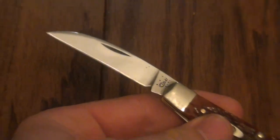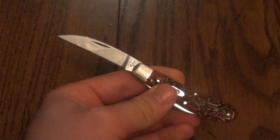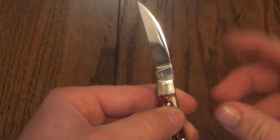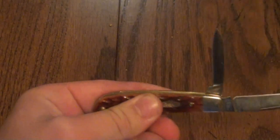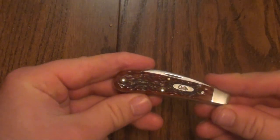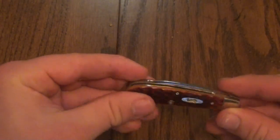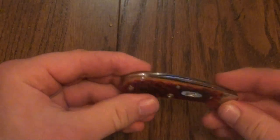What makes it different is that it has a Wharncliffe blade, which I really prefer for this type of knife. It comes with a Wharncliffe master blade and a pen secondary blade. Something really cool about this knife is that Case paid extra attention to some of the fit and finish features. The centering on the master blade is a little bit lackluster, but look at this.